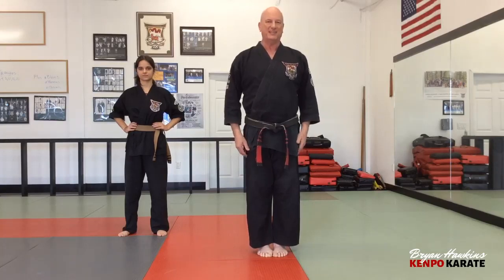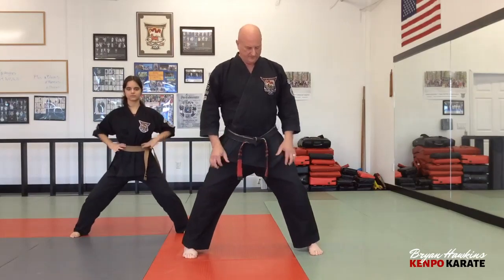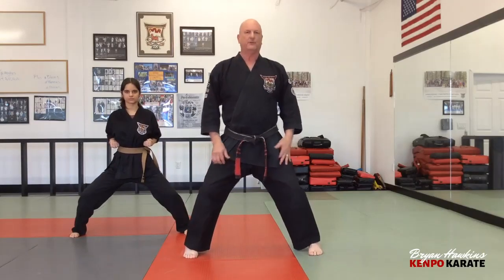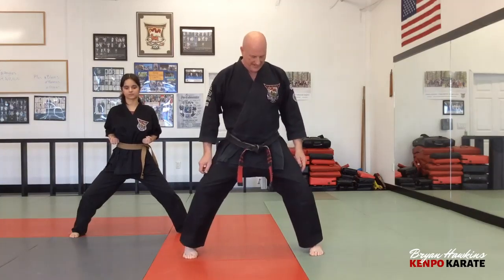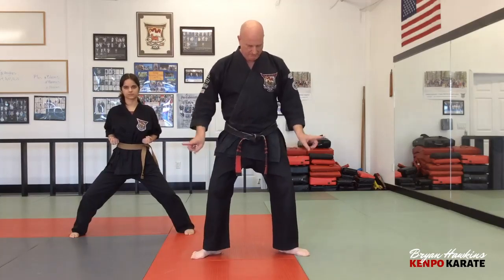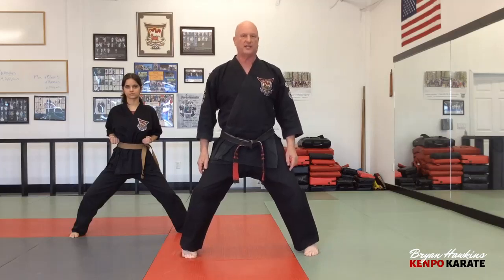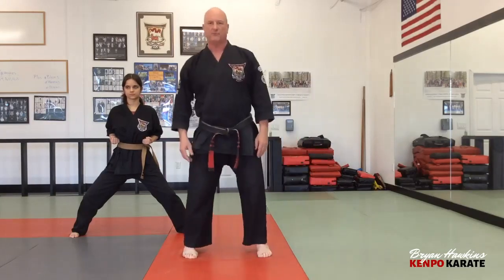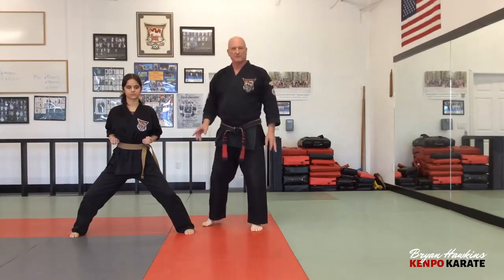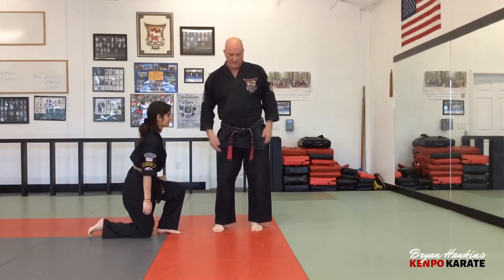Let's move to the horse stance — probably the most traditional stance, going back centuries. Feet apart, feet straight ahead — not turned out. In my classes we always ask: what are the two things you push out? Heels and knees. Push your knees out and your heels out. If you had a bad stance, feet out and knees going the opposite direction, as soon as you push your heels out it gets better, but you still have to push the knees out to get that good horse stance.